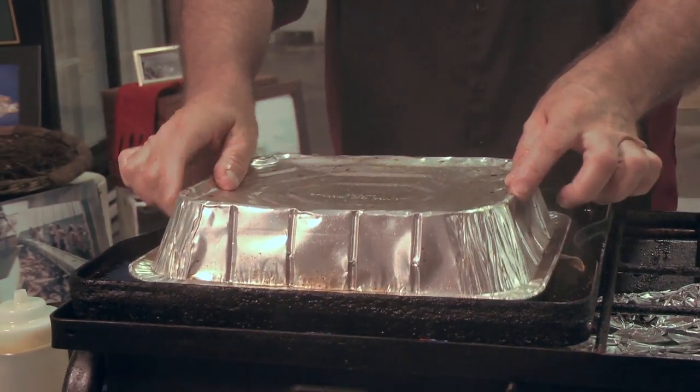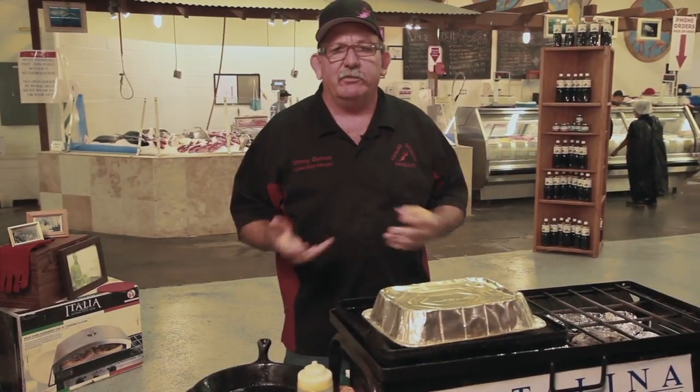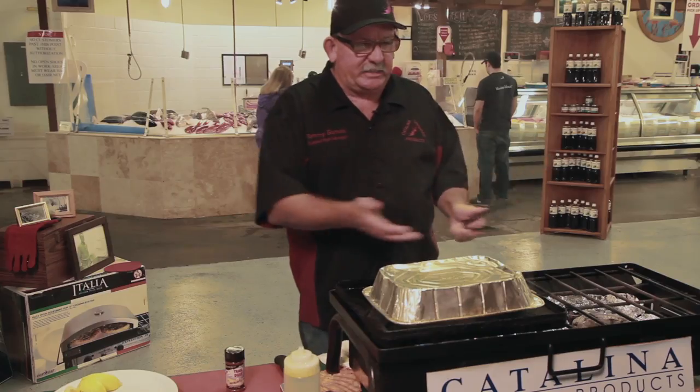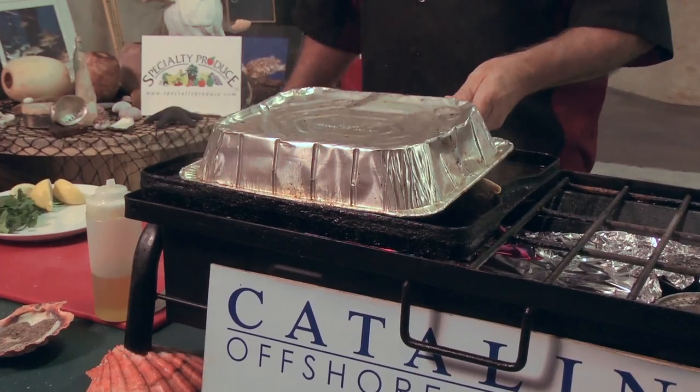Put that lemon right in the middle, take our cover, and we're just gonna cover it up. We're gonna let that steam get in there and get those flavors flowing — the juices and the spices. See that steam coming out of the pan, locking in that flavor and the juices.